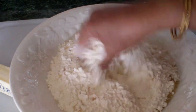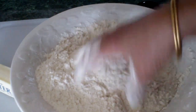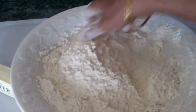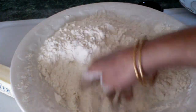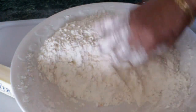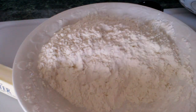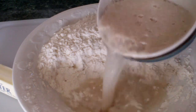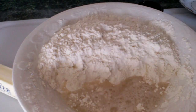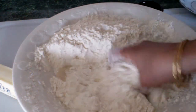Now I'm going to mix all this up. Then I add the yeast mixture to this — I push everything to one side and start using the yeast mixture, adding it a little at a time. I'm making a dough with this.